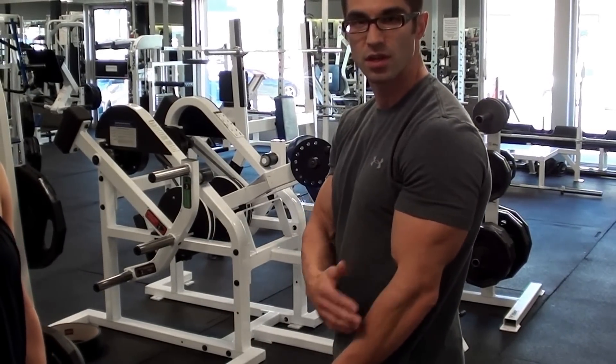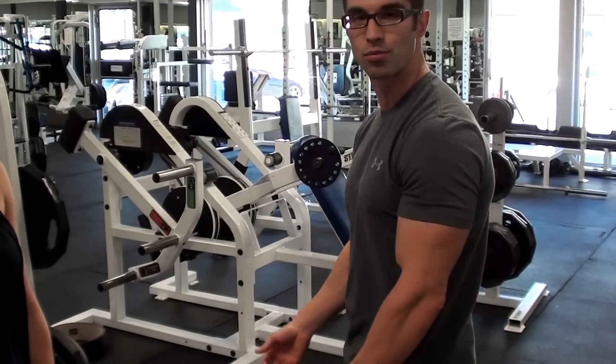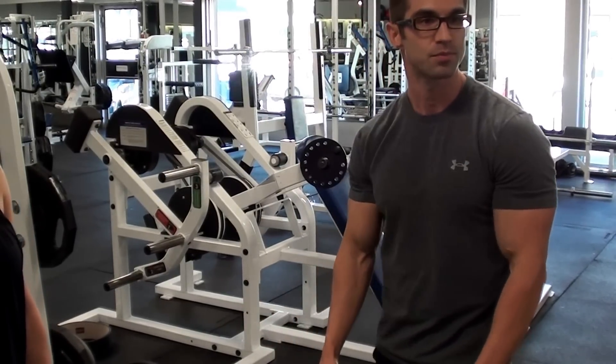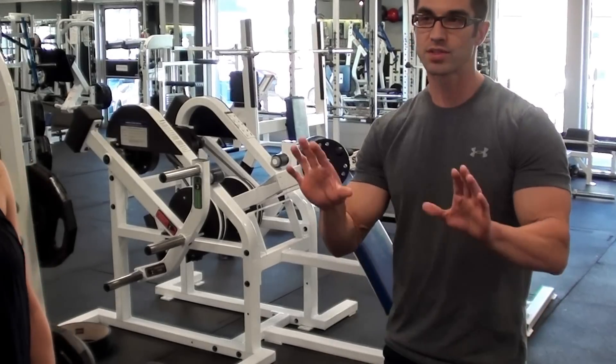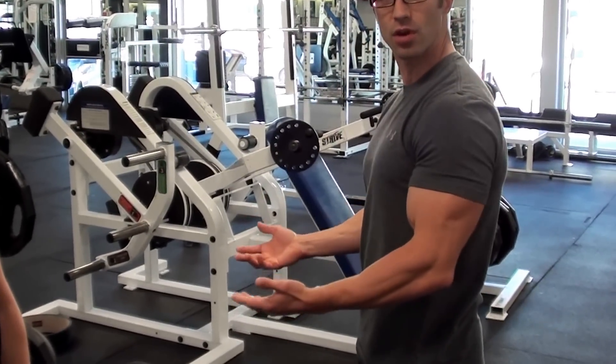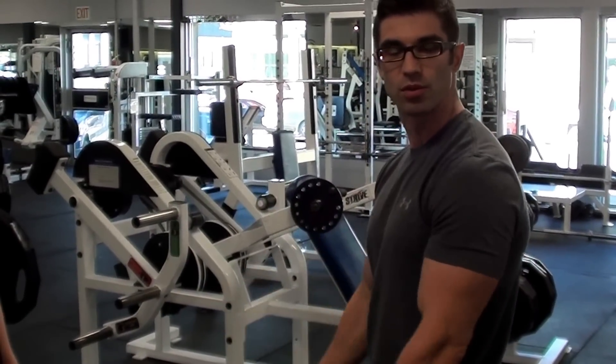Keep the elbows in place, monitor your breathing — breathing out on the contraction and in on the release. You've got to try and keep that back nice and straight as well. You want to stand up nice and tall, so you're not going to want to round the back at all. Just take a nice strong posture, put yourself in position, and then move.